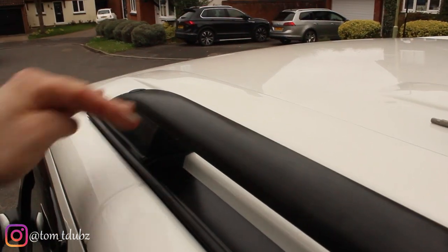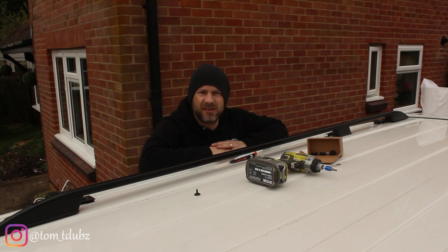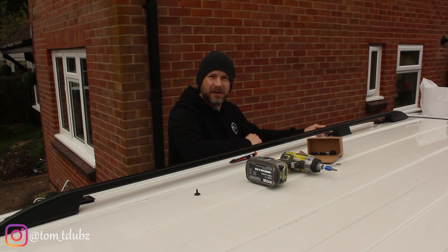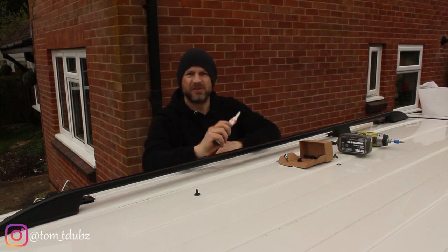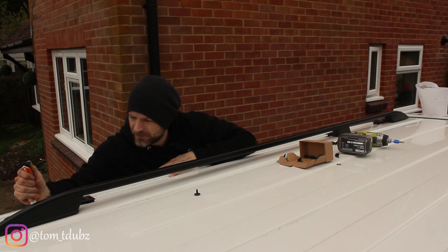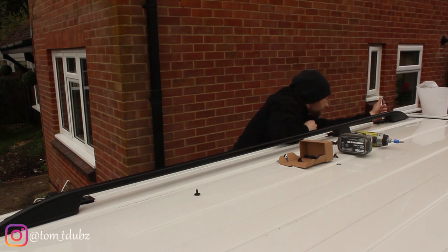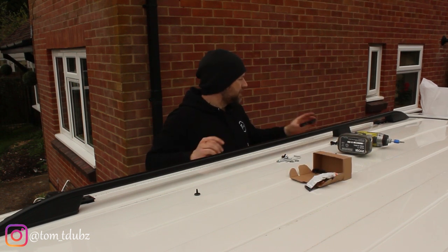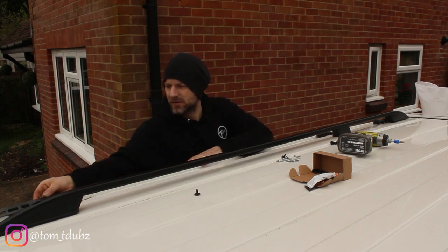All that's left on this side is to pop the little covers in to cover up the screws. Moving over to the other side — first, take out the existing allen key nuts: one at the front and three quarters down. Once they're all out, use the silicone you get in your kit and give it quite a generous squirt into each hole.